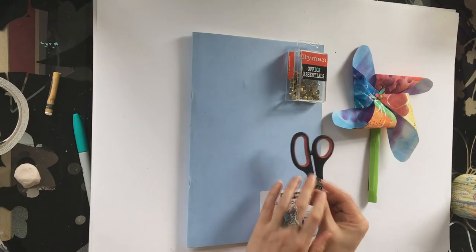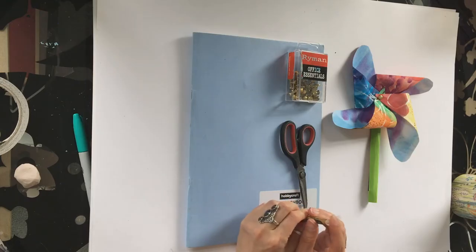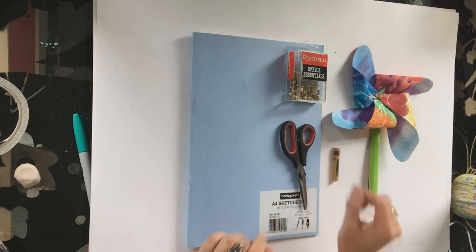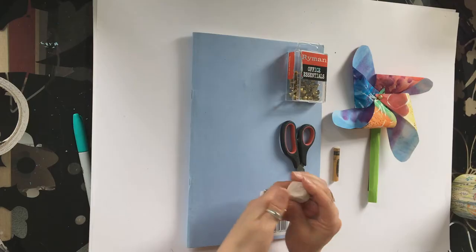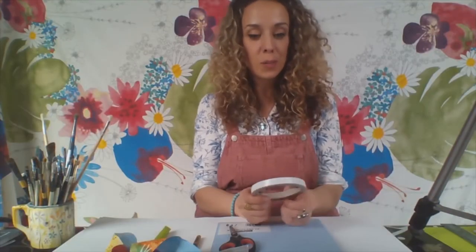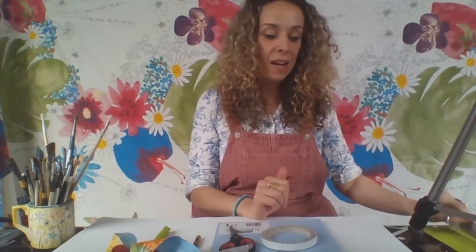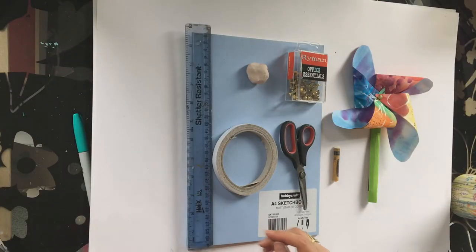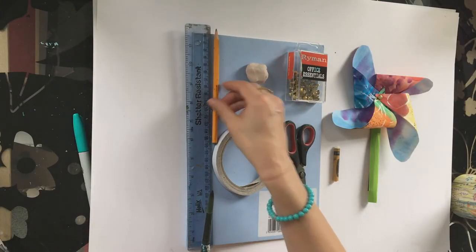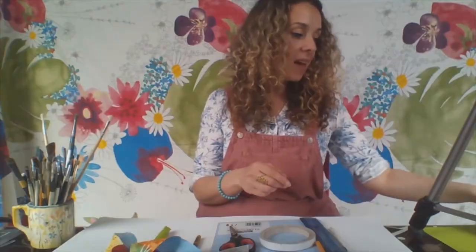Then I've got some scissors — please ask for help from a grown-up if you need it. I've got a white crayon, which isn't essential so don't worry if you haven't got one — it's optional. Then I've got some plasticine, and you could also use Blu Tack. Then I've got some double-sided tape — you could also use regular Sellotape. Then I've got a ruler, a pencil, a paintbrush, and a set of watercolour paints.